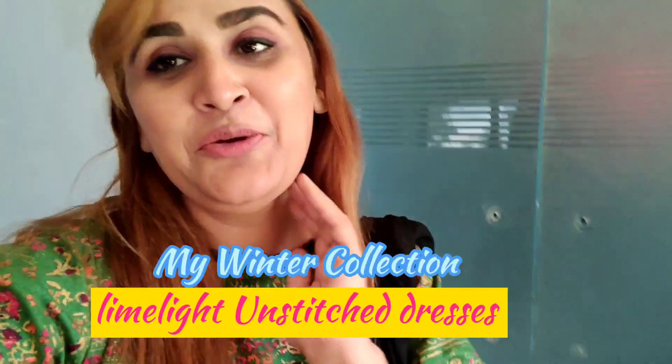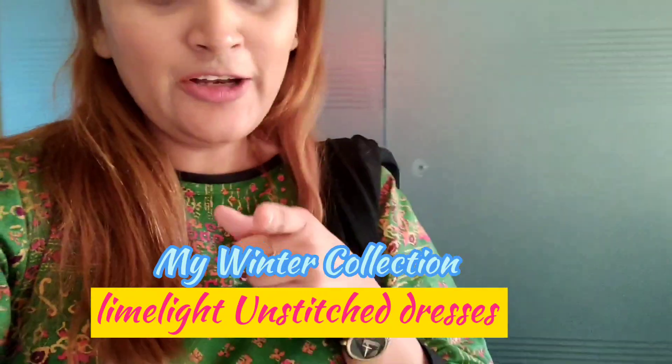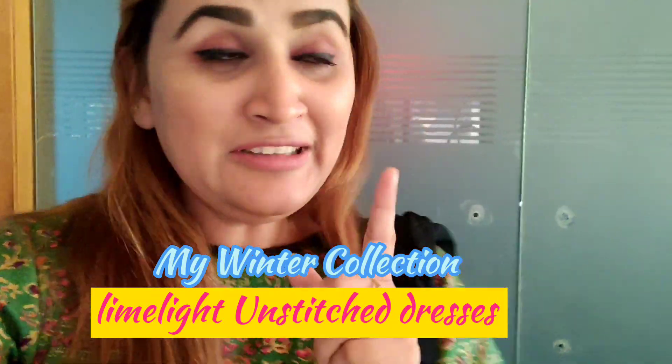Hi guys, welcome back to my channel. Today's video is something different because I am showing you my winter collection dresses which I bought from Limelight, and Limelight Plus came.